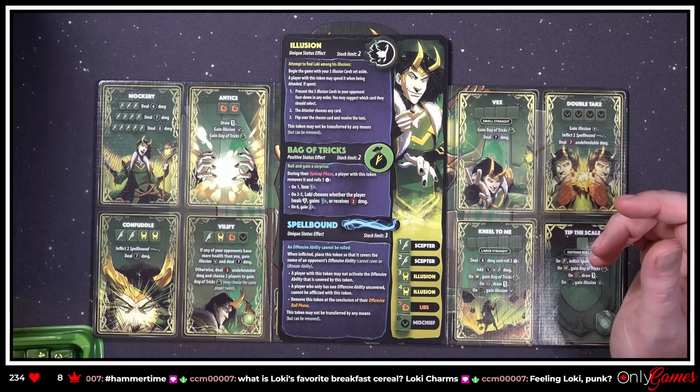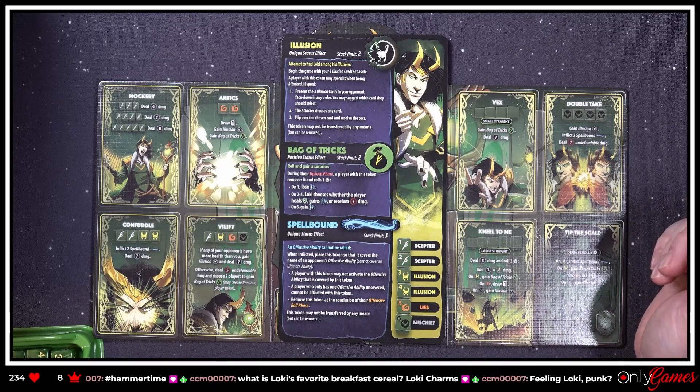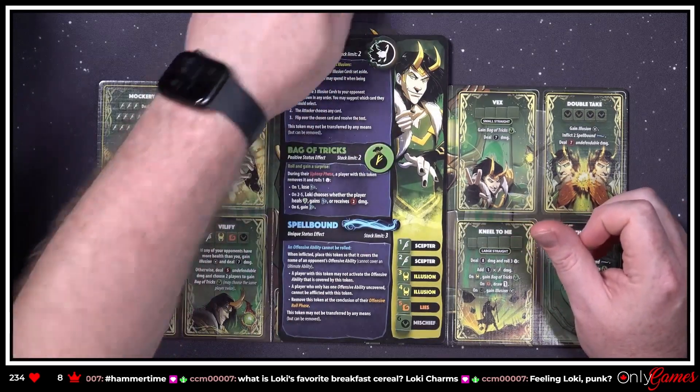'Spellbound — an offensive ability cannot be rolled when inflicted. Place this token so that it covers the name of an opponent's offensive ability. You cannot cover an ultimate ability. A player with this token may not activate the offensive ability covered by this token. A player who only has one offensive ability uncovered cannot be afflicted with this token. Remove this token at the conclusion of their offensive roll phase.'